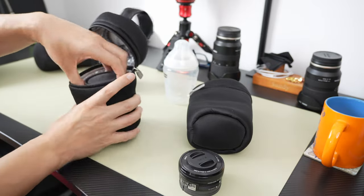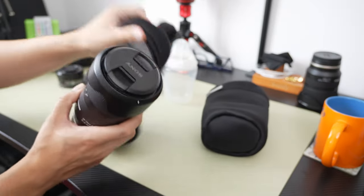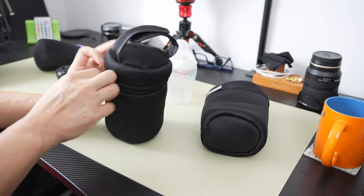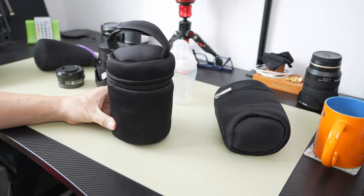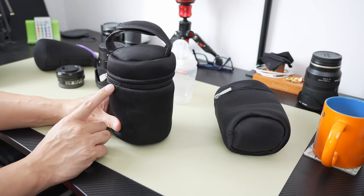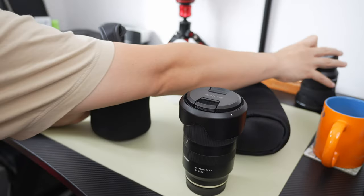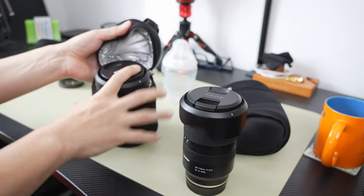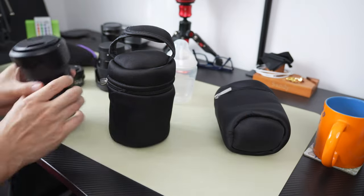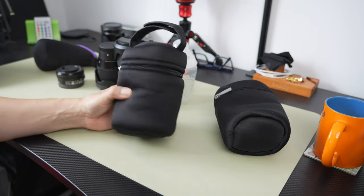I was even able to fit my Tamron 28 to 75 lens. Now these are all mirrorless lenses, so I'm not sure what lenses you'd be able to fit from your DSLR cameras. That is the 28 to 75 2.8 Tamron lens for Sony full-frame cameras. And not only that, I was also able to fit the Tamron 17 to 28 pretty easily. As most of my lenses are fairly light and fairly small, I am able to carry most of my lenses in this.